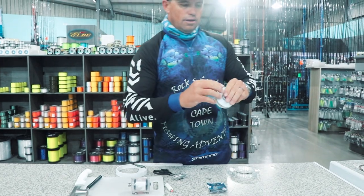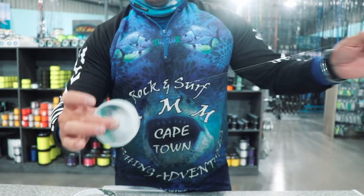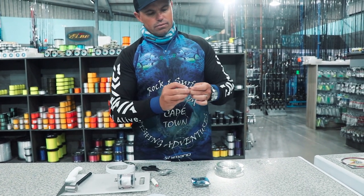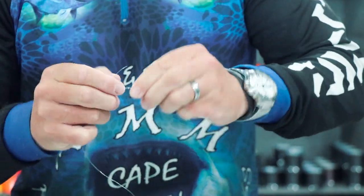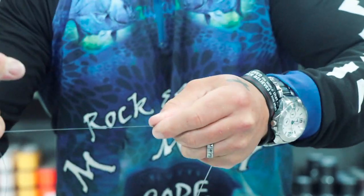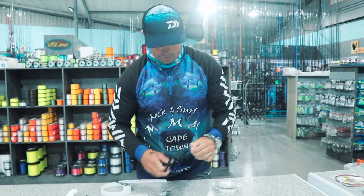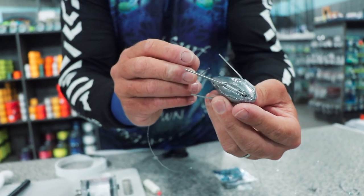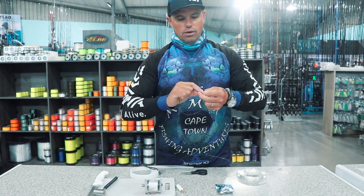And then my sinker trace — the Maxima, 12.5 or 17 kilogram is fine. That must be longer than your hook trace. I'm going to show you why it must be longer — it's going to go to the bottom. Normal granny knot, just pull it tight. This must be longer for your dangle. Your sinker — six ounce grab. Depends on what you're casting: anything from a five, six, seven, or eight ounce grab sinker, because you want your bait to stay in one place once you cast it.